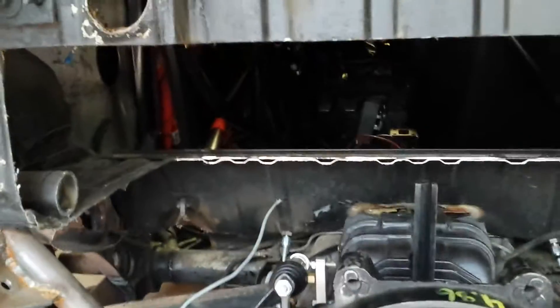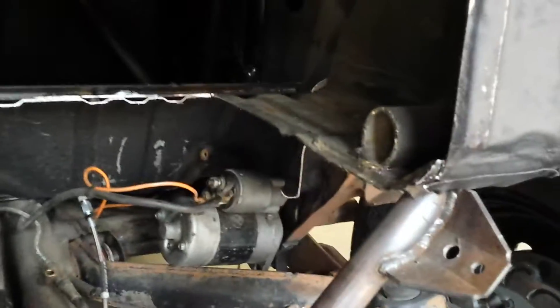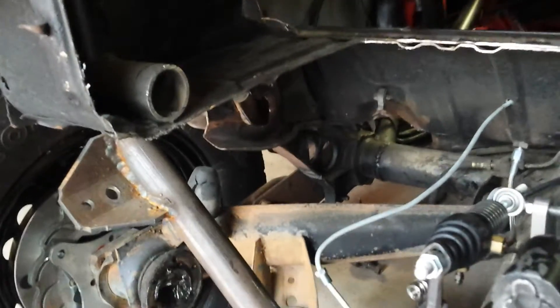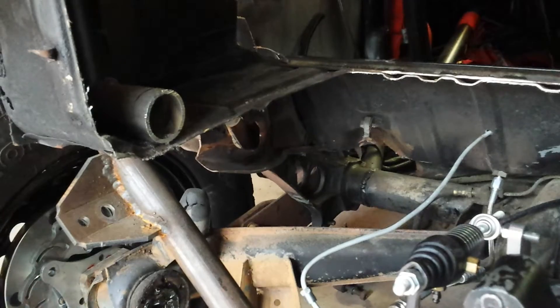I also cut out the package tray here along there. I actually had a roll cage tube going across there, which is now gone. The reason being is the turbo is going to sit about here, and it will get in the way of that tube and the package tray itself.